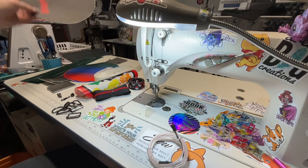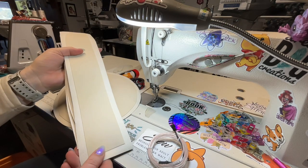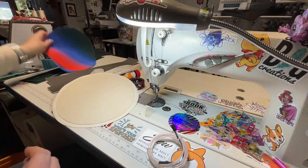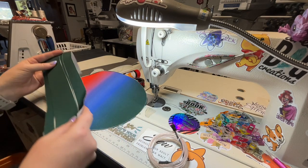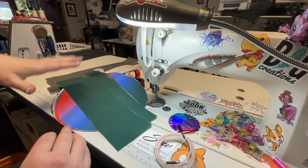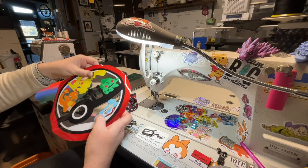I already have all my pieces cut out. My one exterior circle has Decoville Heavy on top. For the smaller pieces, I have Decoville Heavy on the gusset and zipper gusset pieces — you can use Decoville Light if you prefer. I also ironed my lining pieces. Your lining pieces are going to be a little bit bigger than your exterior pieces, and that's intentional — it's easier to trim them down since sometimes things get printed a bit funky. Here is the clear vinyl for the front — oh my gosh, it's so cute.